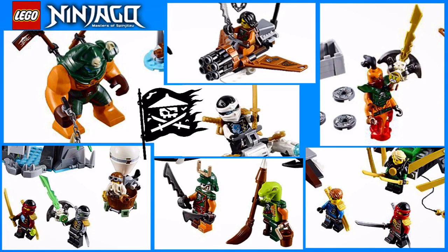Hey everyone. Usually people, some accounts, some YouTube channels, go over their thoughts and feelings about new sets that have come out for themes. I'm going to do more of a video on some of the minifigures that are actually coming for the new sets and the new wave of Ninjago next year.